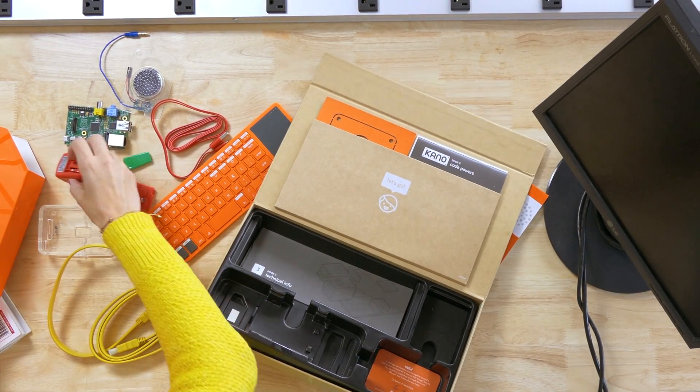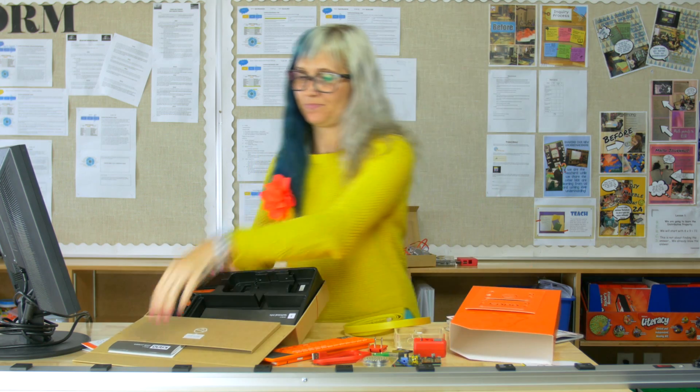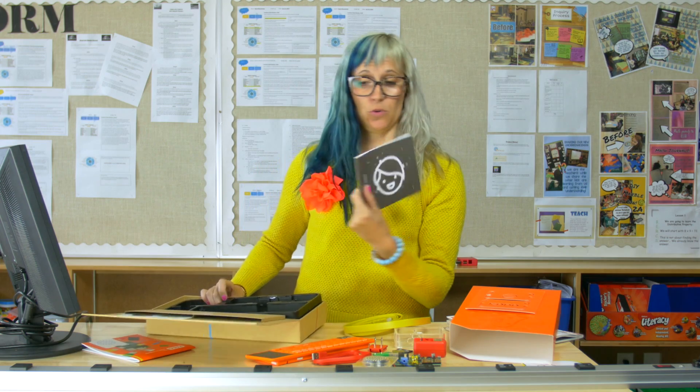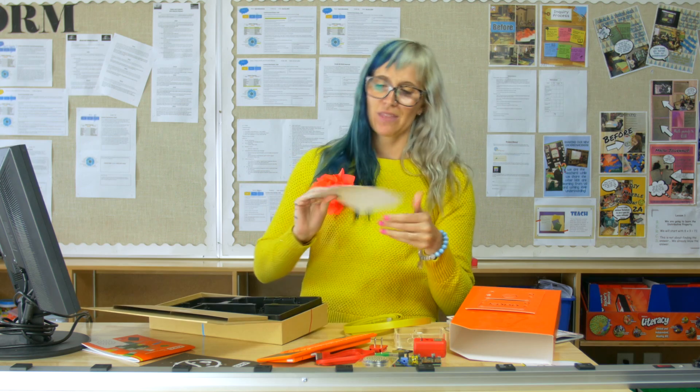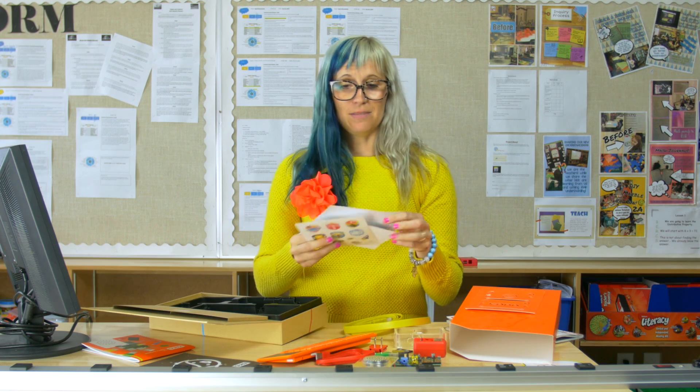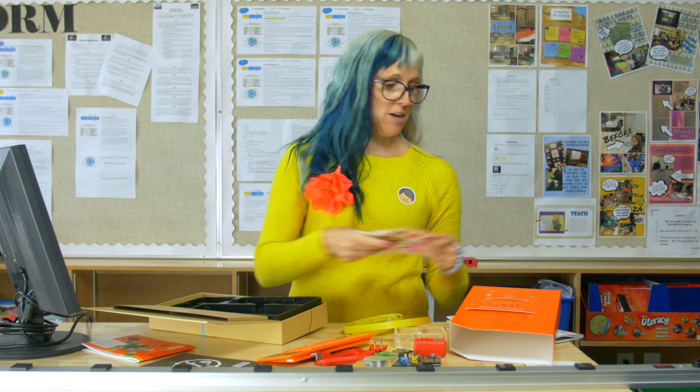Awesome. Now in addition to these cool parts, I also get some things to make my case look even cooler, my coding book — which we'll get to — and I mean, who doesn't love stickers? So you get to design this, make it super awesome, and if you're feeling like just having a fun kind of day, you can add the stickers to yourself.